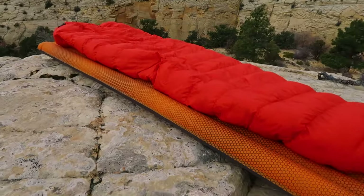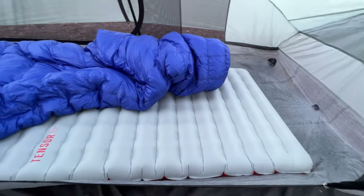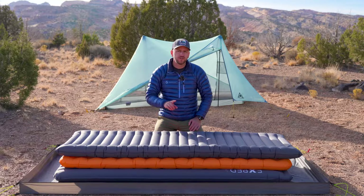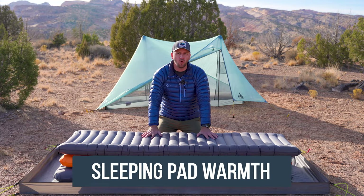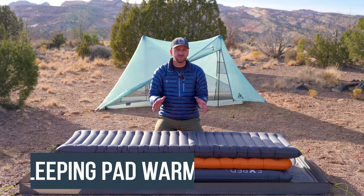I've been backpacking for close to three decades and in that time I have slept on every style of sleeping pad you can imagine, had some really rough nights of sleep and some really great nights of sleep. The first thing to break down and understand is how important your sleeping pad is to the warmth of your entire sleep system.